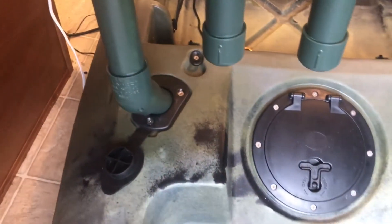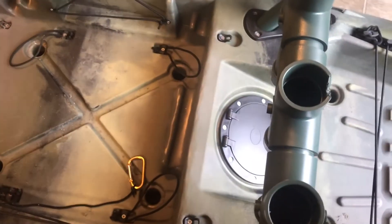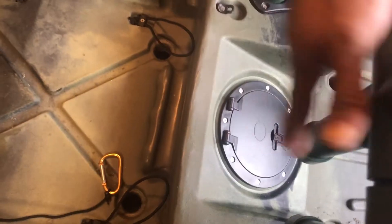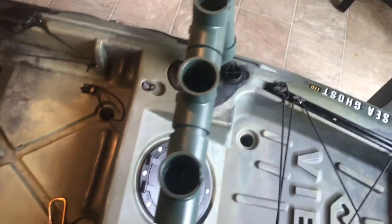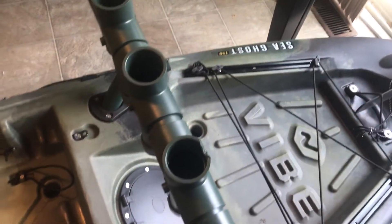My rod holders fit right into the slots that are already molded into the kayak. They'll be right behind my seat — my seat sits pretty close to that. The back of my seat is right here and I'll basically lean right up against the front of the rod holder. So it'll be pretty easy to get the rods, and they'll be out of the way on my backswing when I cast.